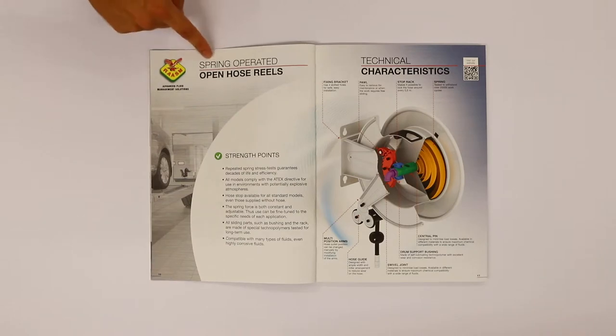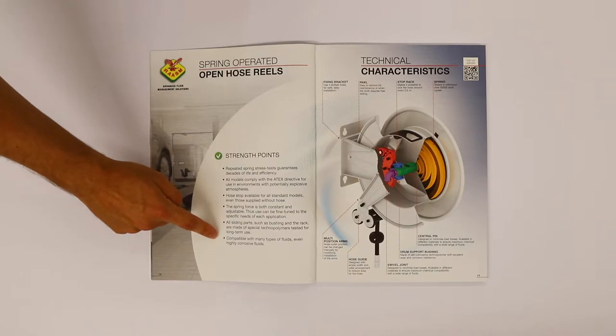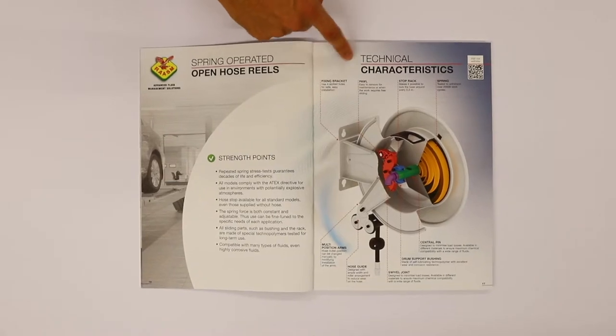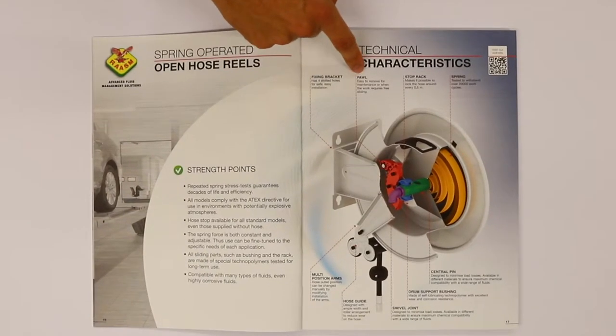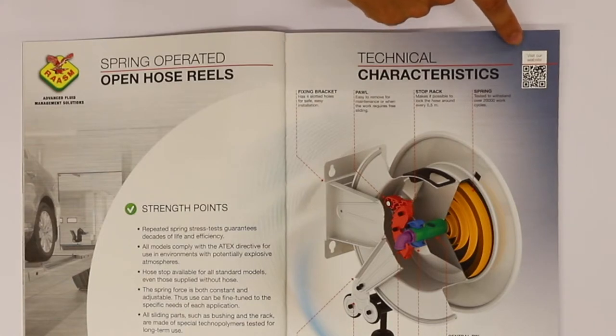On the next page we can identify the strength points, while at your right are the technical characteristics of the product. There is also the possibility to scan the QR code to get more information about the product.